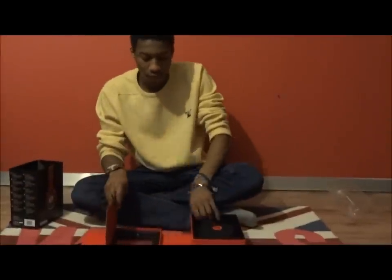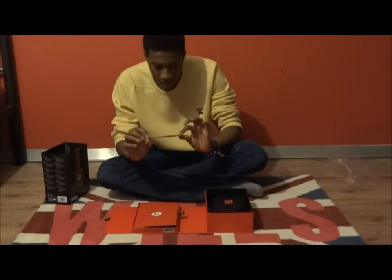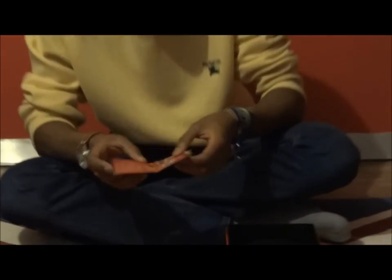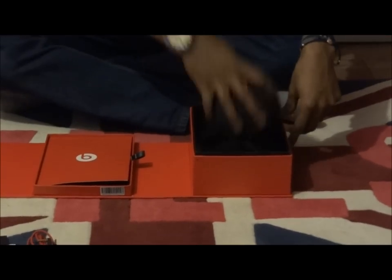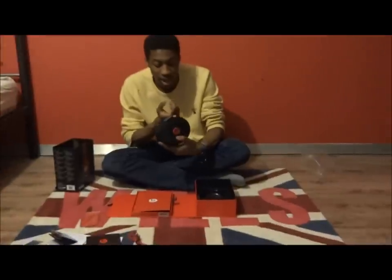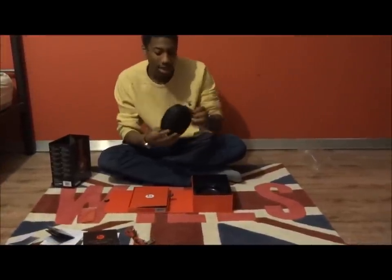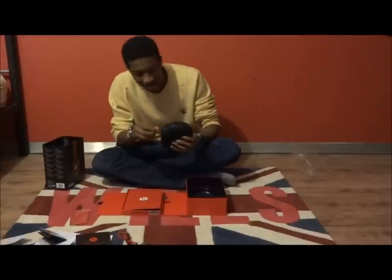All of that goes in this little section of the box. You also get a cleaning cloth, because obviously you're going to want to polish your headphones. Now the headphones themselves come in a nice little pouch, which is quite neat — I'll probably store some money in it like a fanny pack, I don't know, you decide.